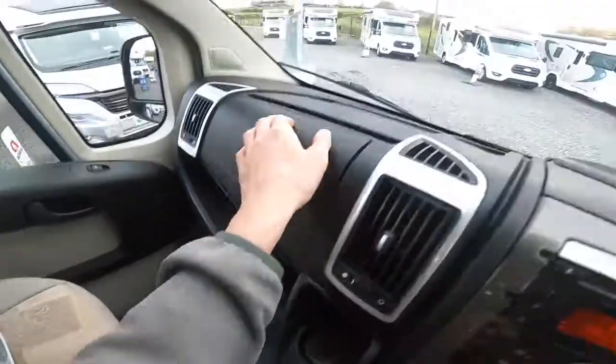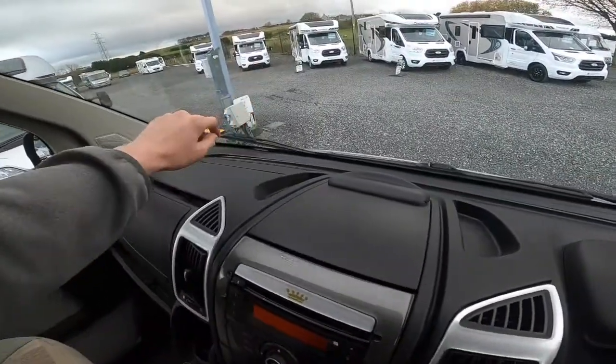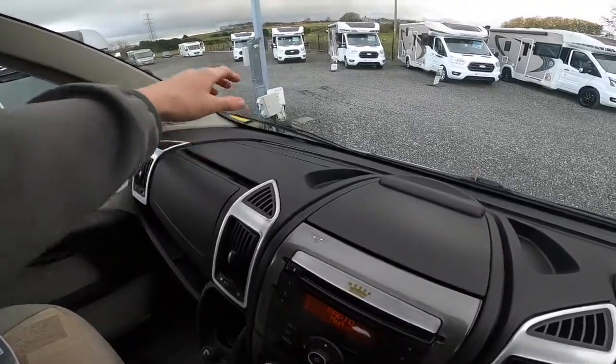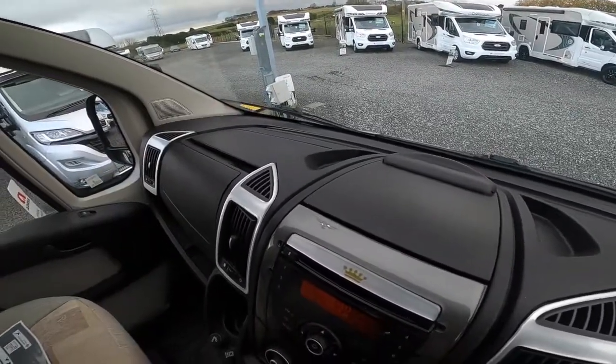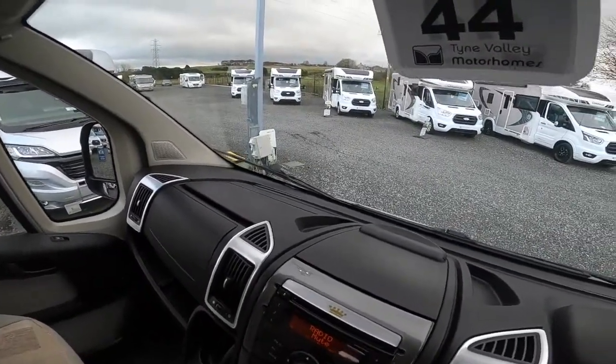You've got a glovebox here and a heated and cool glovebox via the air conditioning on the top. So if you've got bits and pieces to keep in there like chocolate or sweets in the summer when the air con's on, that's a great place to keep them — to keep you entertained when on your journey to your site, instead of getting up and down to the fridge.